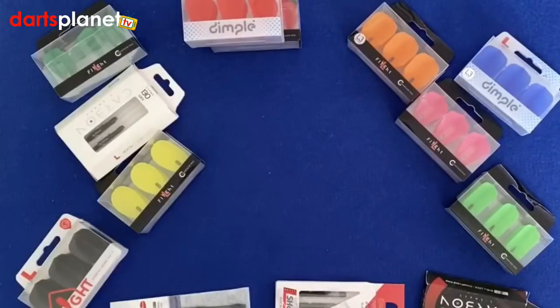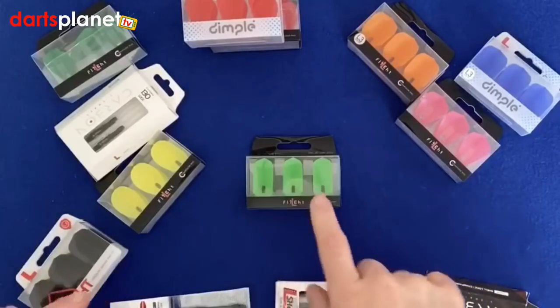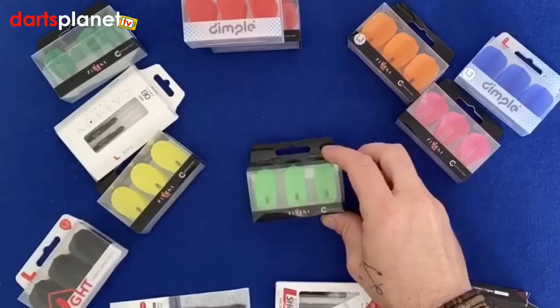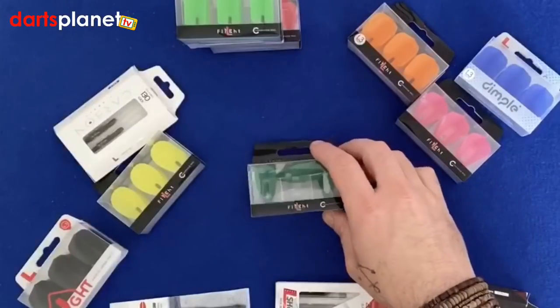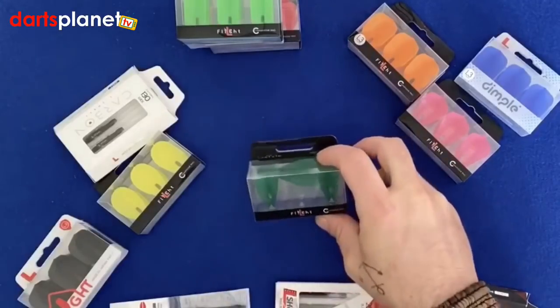Then I'll show you the green ones here. These ones are simply called the Slim, and it pretty much explains why — they're very slim. And these green ones here, really peculiar shape, really really thin, and they are called the Bullet.